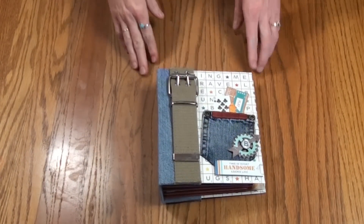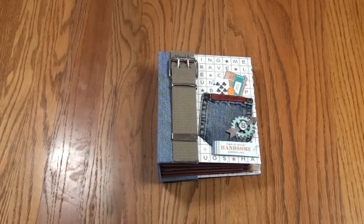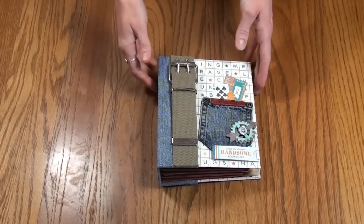Hey there everybody, I just wanted to share real quick with you this mini album I made using Echo Park's new All About a Boy line. Super fun line to play with.